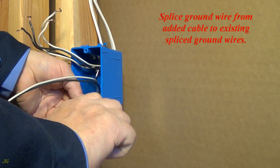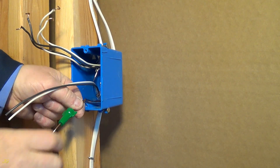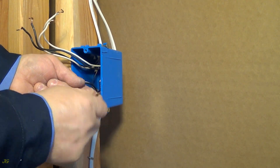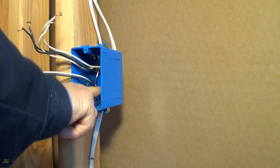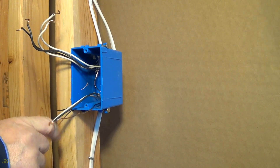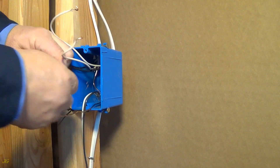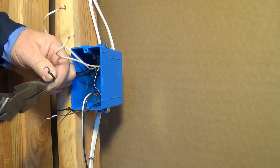Splice ground wire from added cable to existing spliced ground wires.